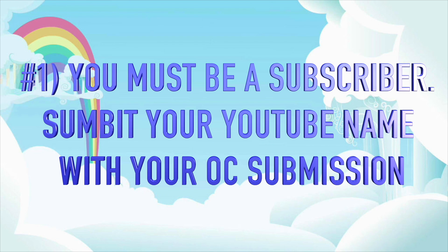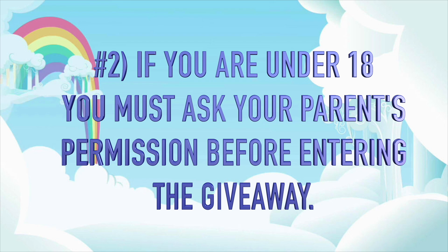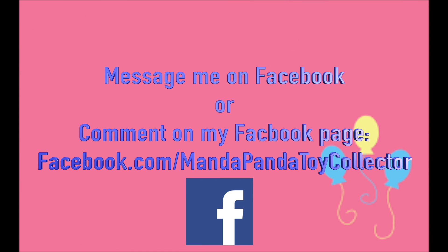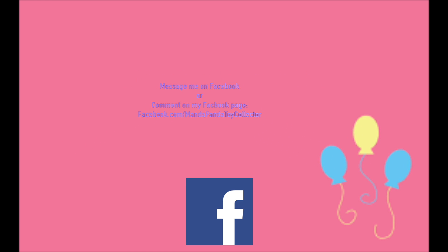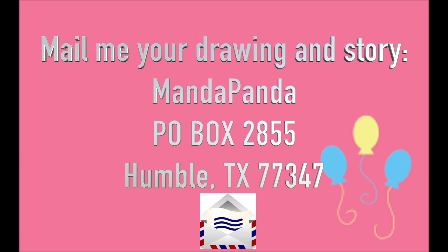Here are the Fan Custom Friday rules. One: you must be a subscriber to this channel, so submit your YouTube name along with your OC so I can verify. If you are underage or your parents don't let you have a YouTube channel, no problem — just let me know when you submit your pony. Two: if you are under 18, please ask your parents' permission before entering. There are three ways to submit: message me on Facebook or comment on my Facebook page at facebook.com/mandapandatoycollector, message me on Instagram at mandapandatoycollector, or mail your drawing and story to MandaPanda P.O. Box 2855, Humble, Texas 77347. Fan Custom Friday is intended to encourage your imagination and creativity, so please avoid plagiarizing other people's works from sites such as DeviantArt and Google.